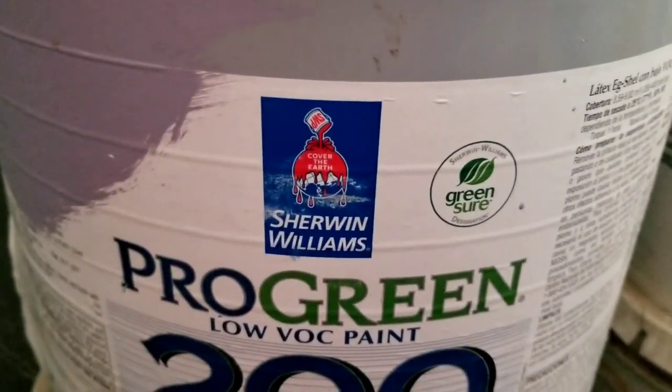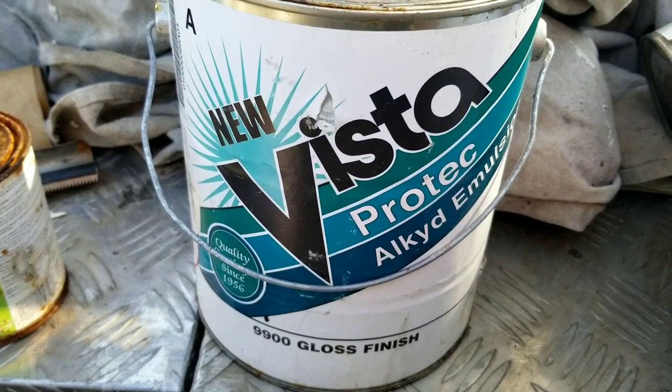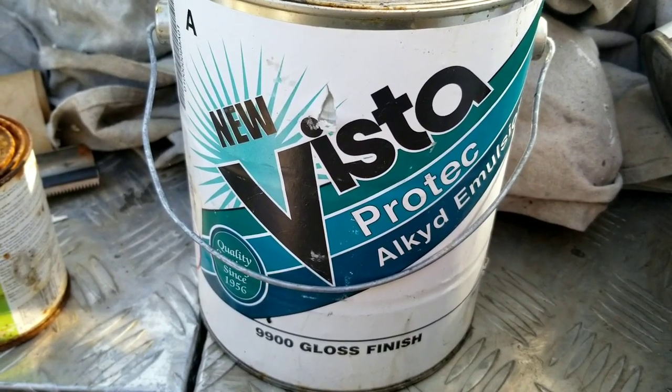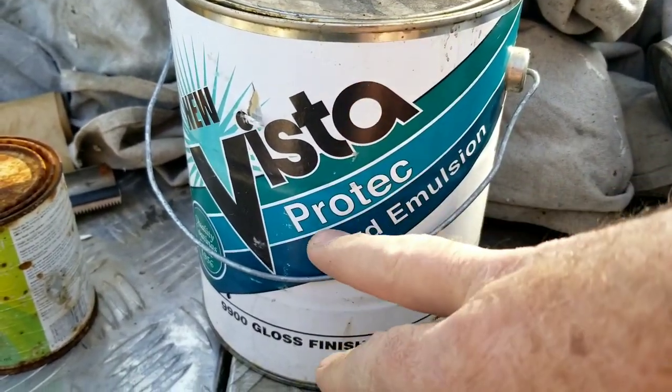This is my opinion only — I do not use Sherwin Williams. I usually stay away from it, but some places that's all you've got.